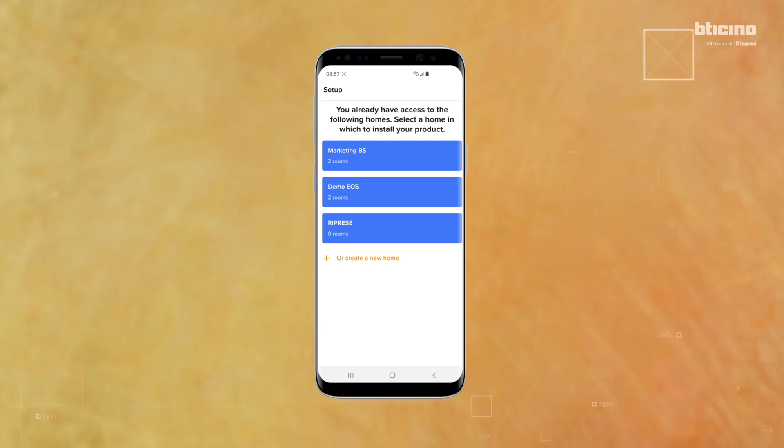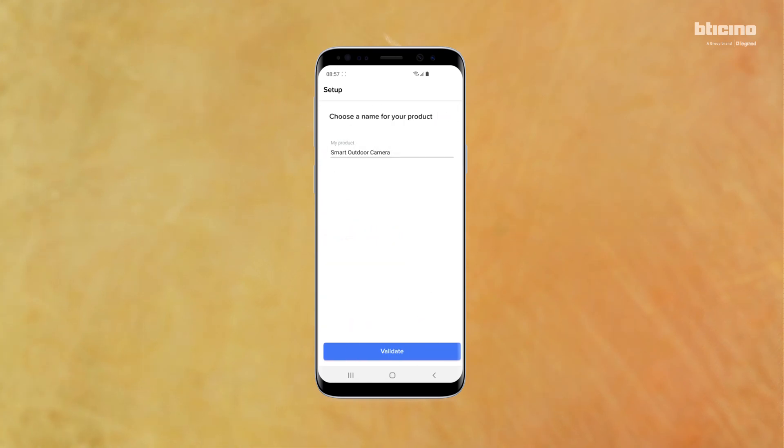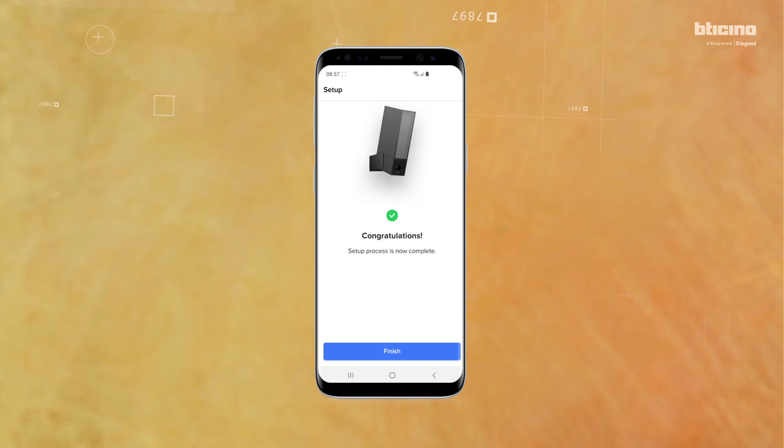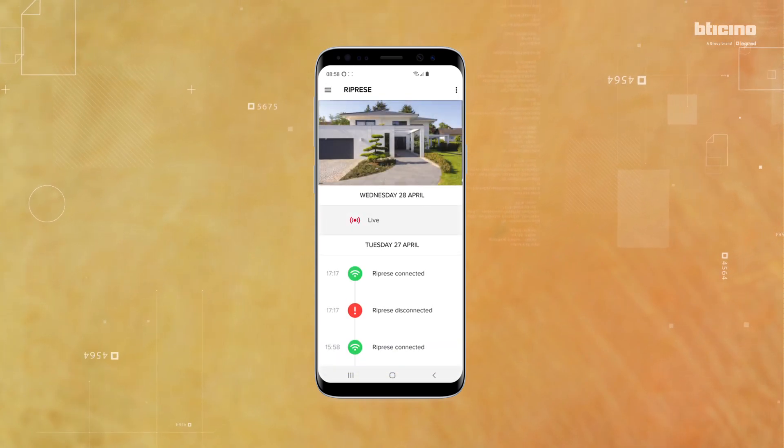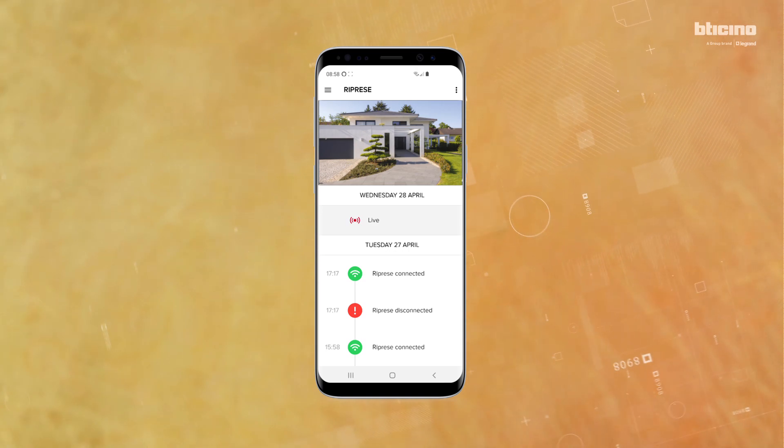Select the home where the camera is installed if already listed, otherwise add a new home. Enter a name for the camera and press Validate. The cameras associated with the app are visible in the specific area.